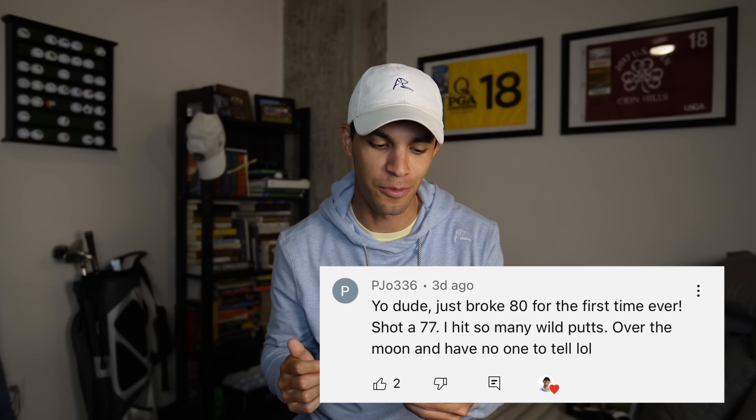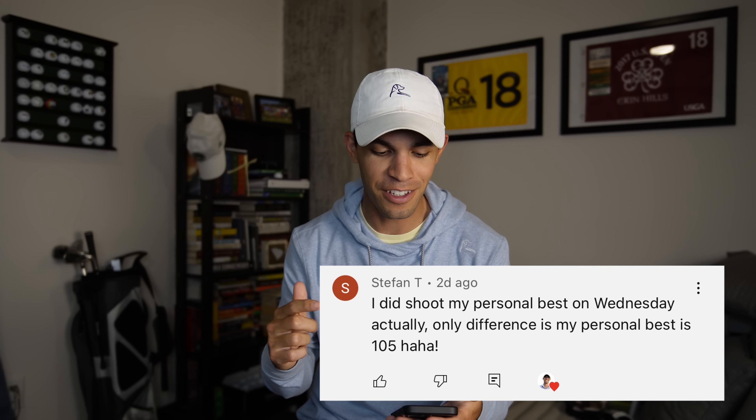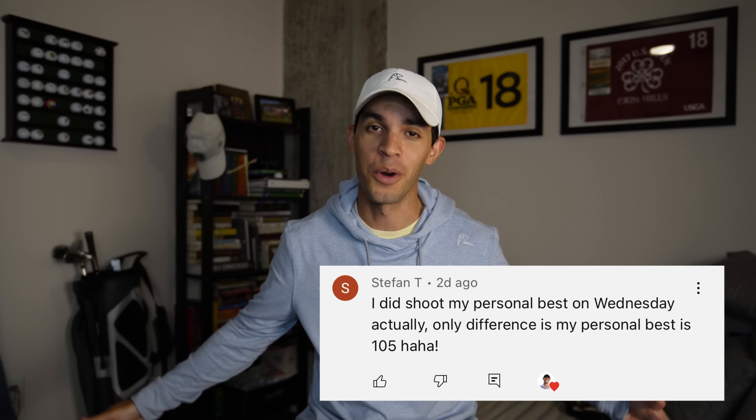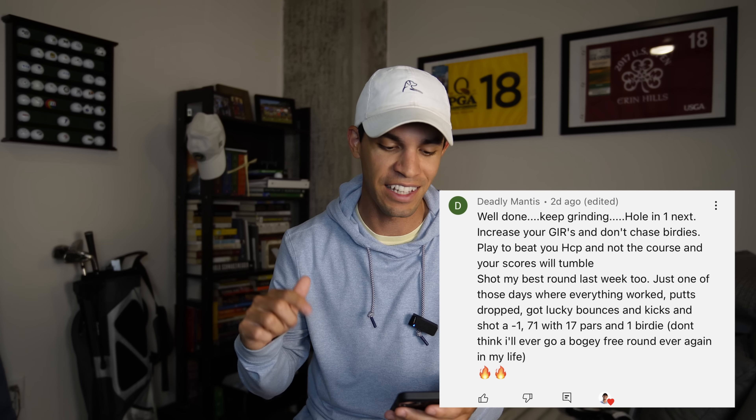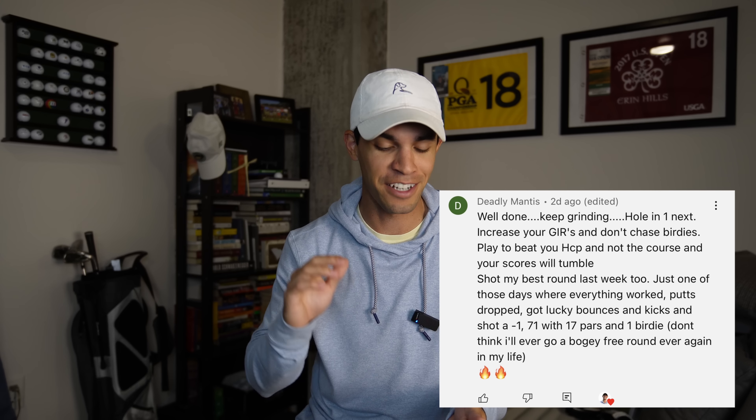I was talking about my personal best for the season, and a lot of you guys actually dropped in your personal best as well. First we have P Joe 336, and he let me know that he broke 80 for the first time - shot a 77. Congratulations, that's amazing. We have Stefan T who shot his personal best on Wednesday - the only difference was that his personal best was a 105. Dude, a personal best is a personal best. I hope you break a hundred soon. And last but not least, we have Deadly Mantis who has been commenting since the very beginning - he shot his personal best, which was a one-under 71, and it was a bogey-free round, which is just insane. Shout out to you, dog. That's what I strive to be one day.